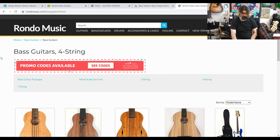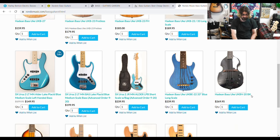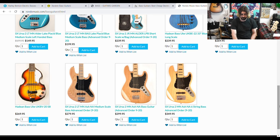Let's go over to Rondo Music. They sell SX — I just bought an SX and reviewed it, and it is amazing. They also sell Hay Deen and Agile, which cost a little bit more. They've got a Hay Deen bass uke for $160, a couple at $180 and $185 — all still under $200. The SX left-handed is $195, and the right-handed J bass is $200. They do have one that goes up to $350, which turns out to be a six-string bass.